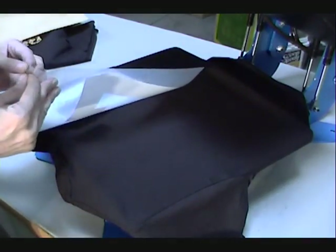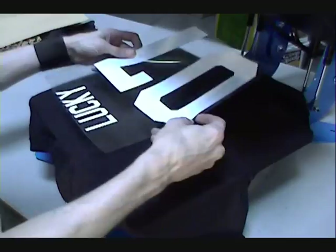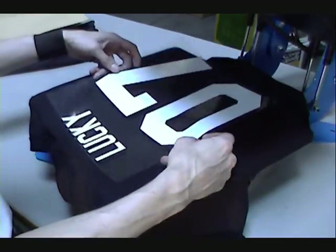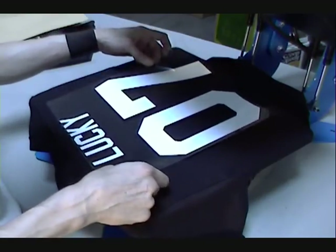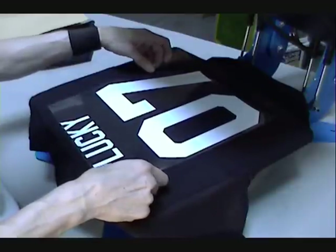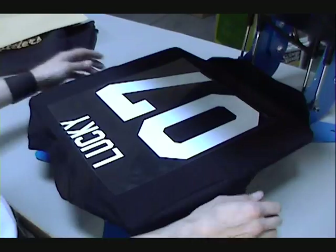There's a backing on here — you've got to peel this off. Then you're going to place your name and number. These are pretty big names and numbers for a small shirt, but they only had a few smalls. You'll just look at it and line it up. You could use a ruler if you wanted to.